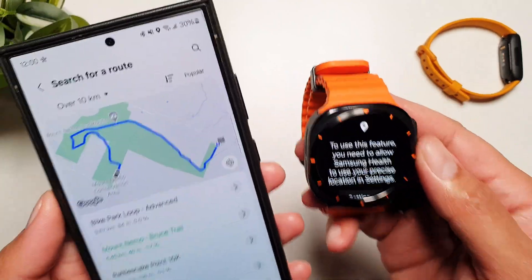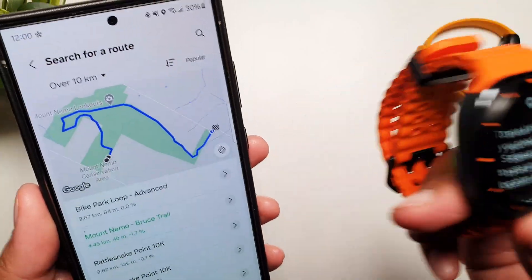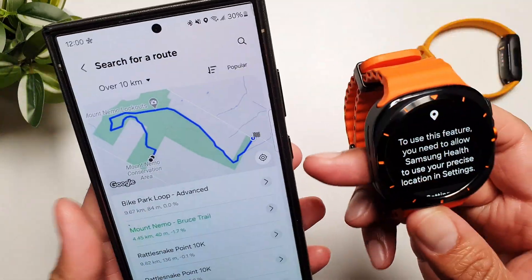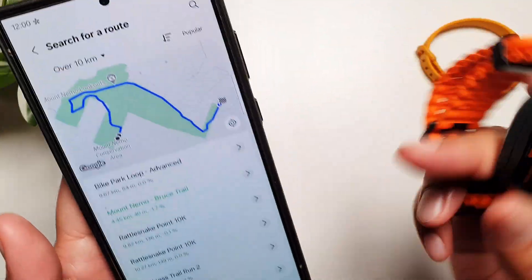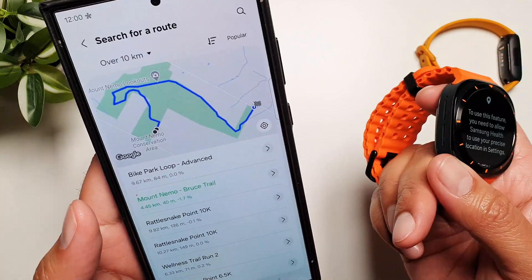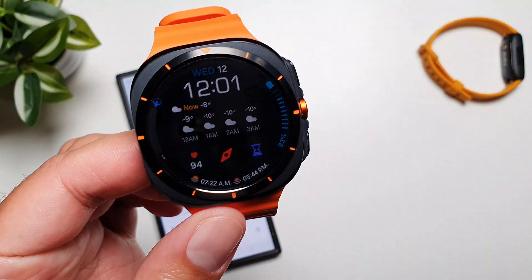So this is how you can add custom routes on Galaxy Watch Ultra. You can create your own by first tracking them on the phone or watch using GPS so the map gets recorded, and then add them as custom routes. Or you can search for routes that are already available around you. That's about it from this video — I'll see you in the next one, till then take care, bye.